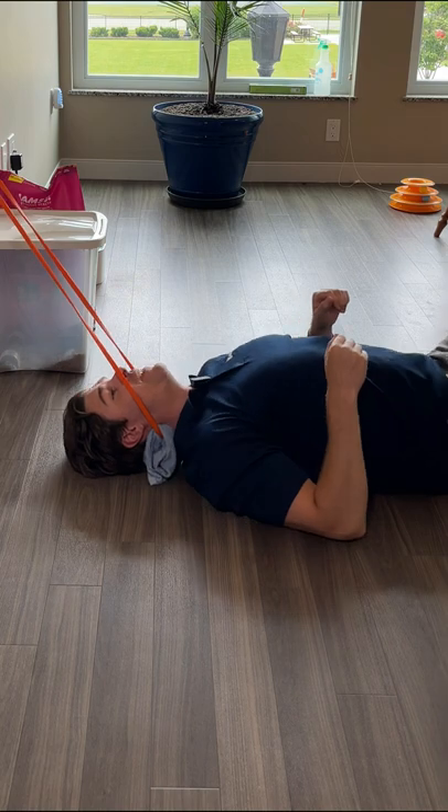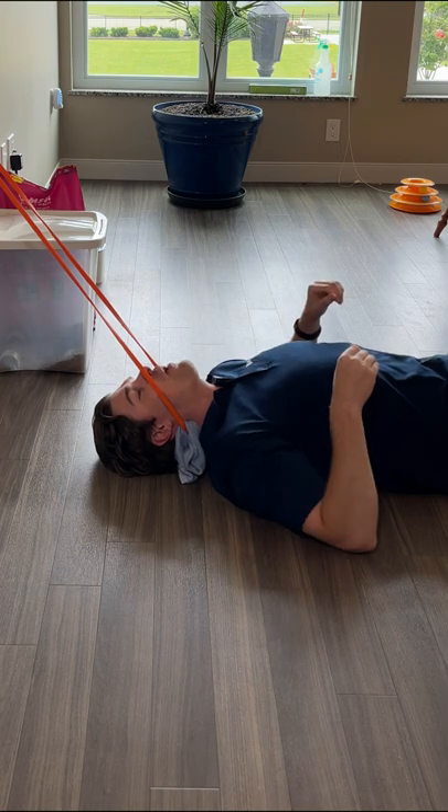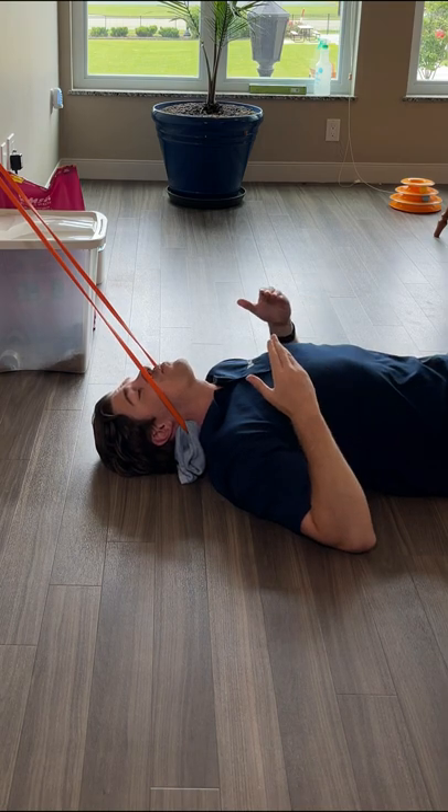From there, I'm just going to scoot downward. The more that I scoot down, the more that you're going to feel a deep pulling motion throughout the whole neck. It usually feels really, really good.